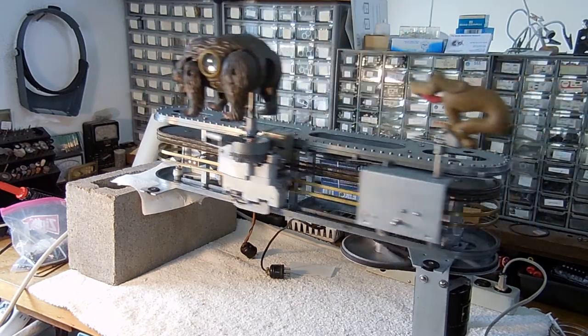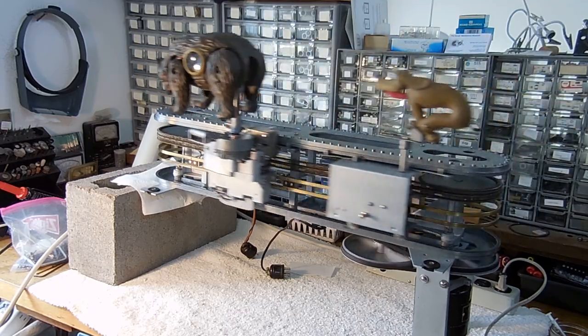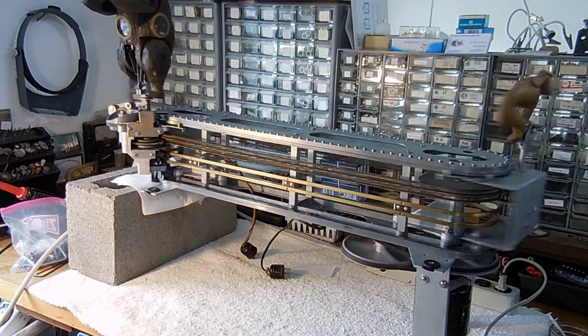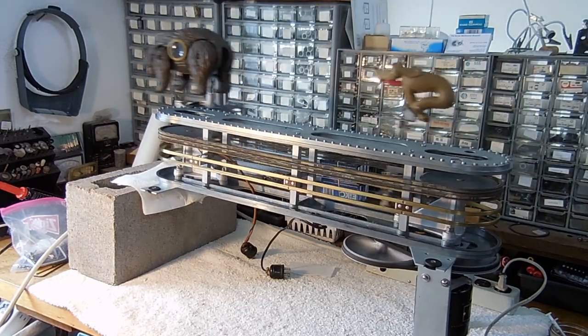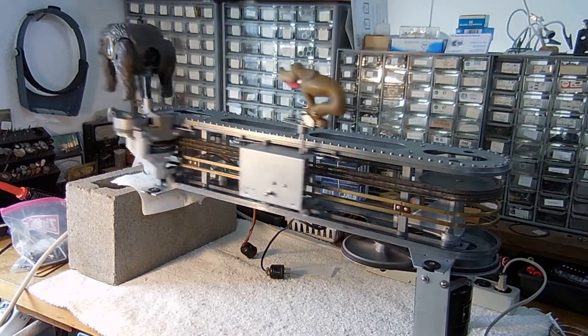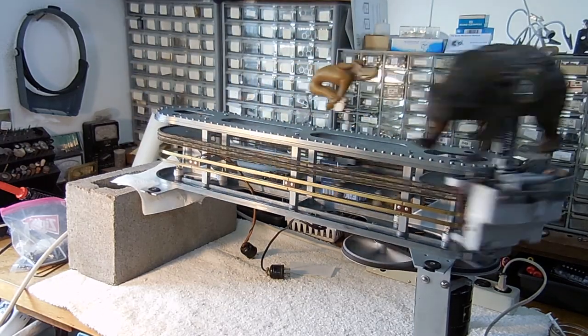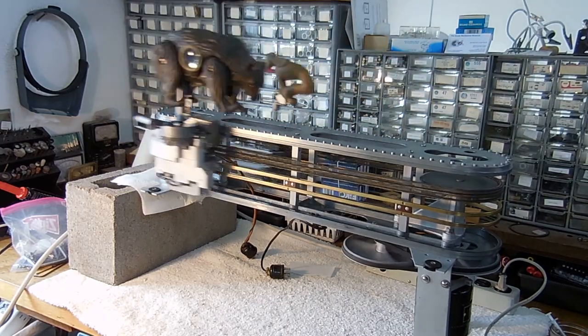I'm going to demonstrate how the Shoot the Bear works. I've taken the work out of the box so we can see it better. The bear is running around the track being chased by the dog. I have it plugged into the amplifier so I can simulate a hit where the bear raises up, turns around and runs the other direction. I'll show each one of the components in a little bit more detail, and some of them will be in slow motion.